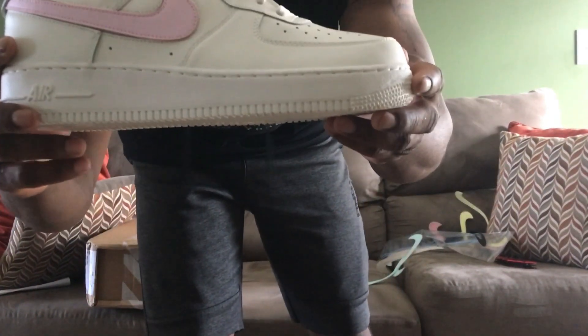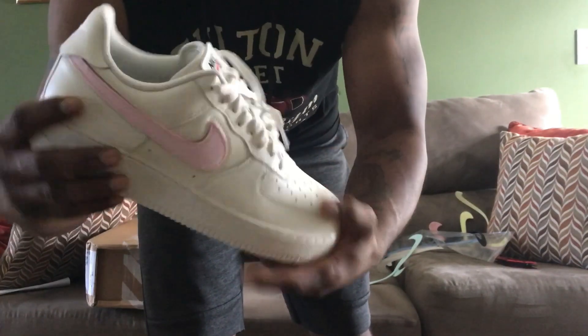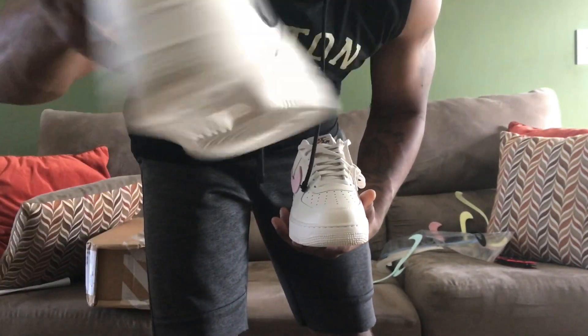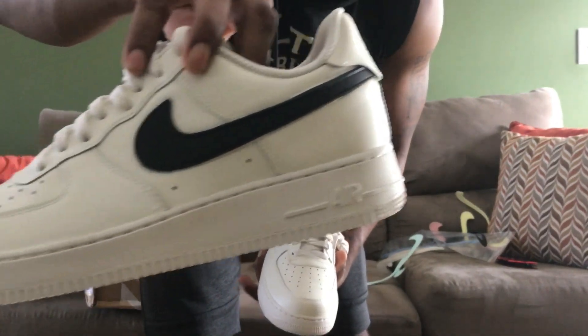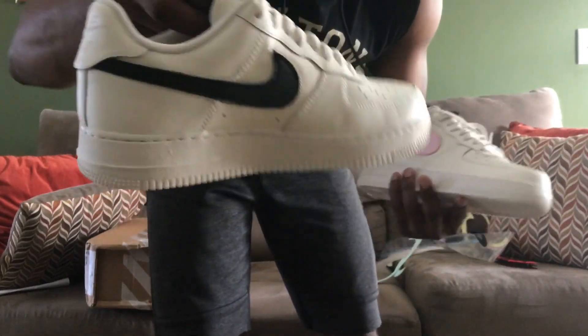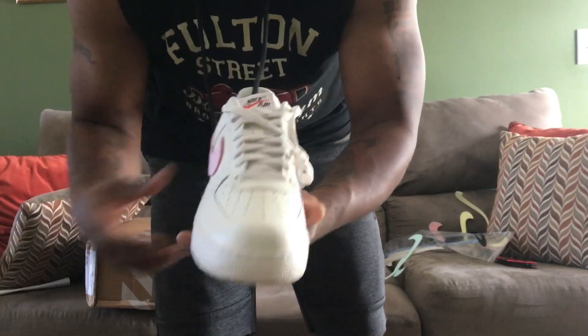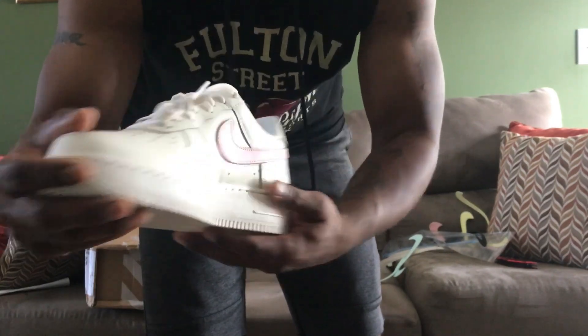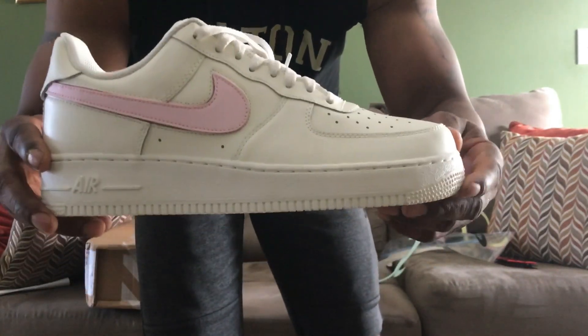Alright, so after reviewing the video, I realized that you really couldn't see the colors because the light we're using is washing out what it truly looks like. So here is the pink color swoosh on there. You've already seen what it looks like — it's a Sail colorway. My daughter likes the black, so that's the black swoosh on there. That's pretty plain right there, but you can't go wrong with black. I just want to give you another look because the review wouldn't be right if you all couldn't see the shoes.